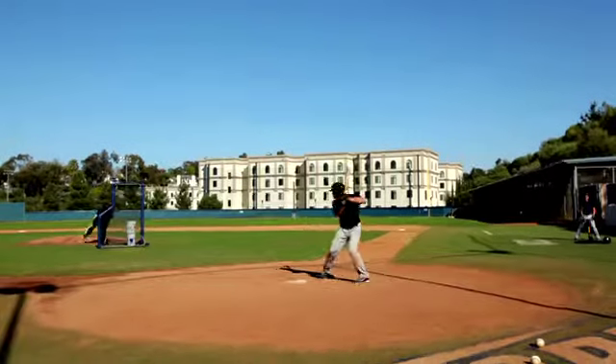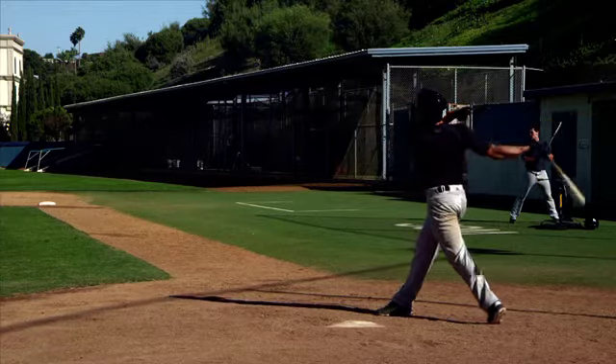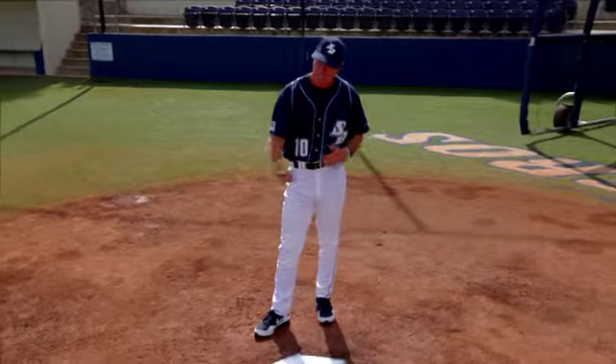We have them start their swing from right there. It eliminates the timing and gets our guys into the muscle memory of a good flex on the front side and a great launch with the hands.